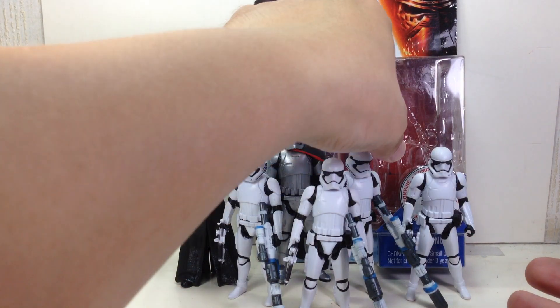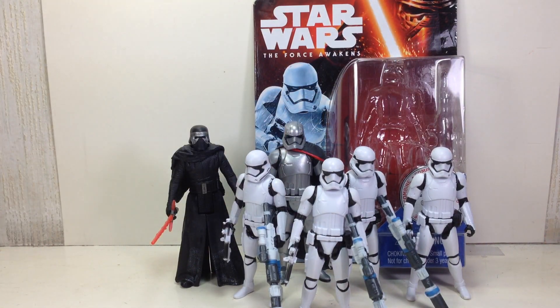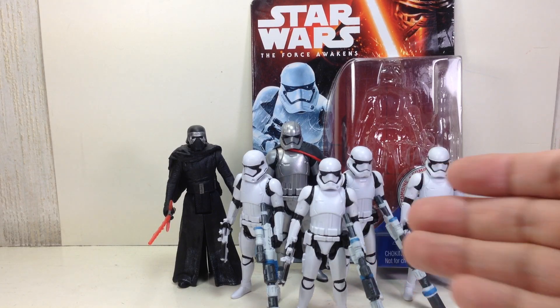They're a great army building figure, and this format is best suited for army building. I hope you've enjoyed this little Star Wars review. This has been the Star Wars The Force Awakens First Order Stormtrooper from the Mission Series. Thanks for watching.